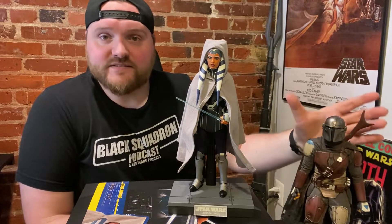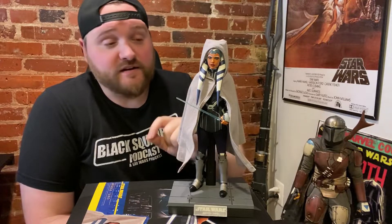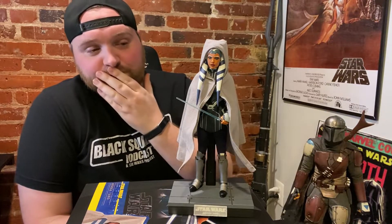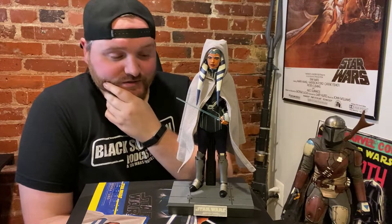Relative to the Din Djarin which feels like actual hard plastic and fabric, this all just feels cheap. Very disappointed, and it sucks because I've been waiting for this forever. Yeah, it's not that great, I'm sorry to say.